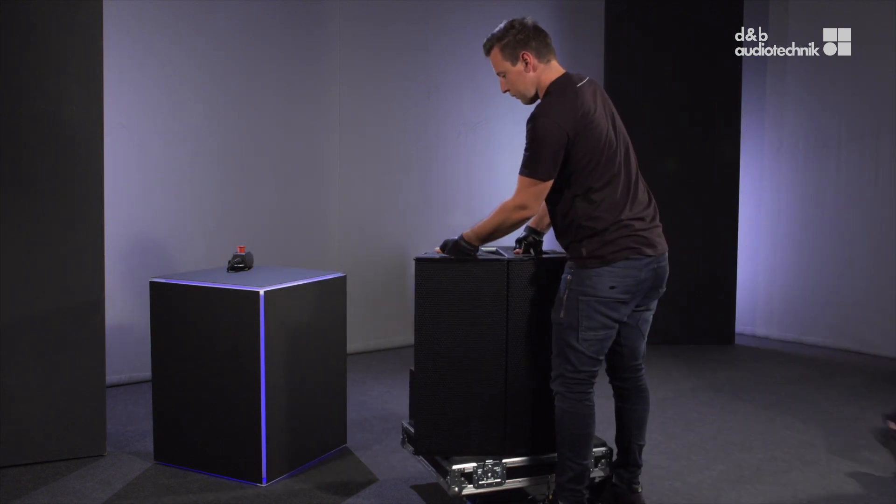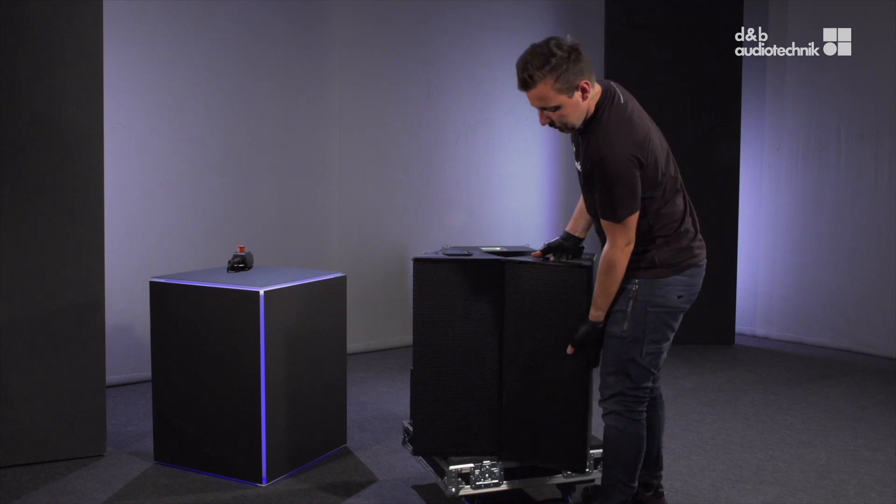To separate the last cabinet, proceed in the same manner.